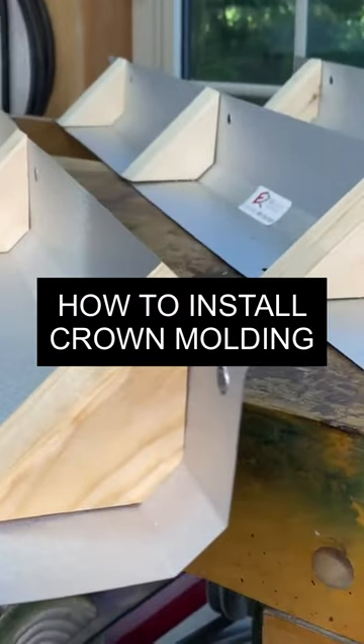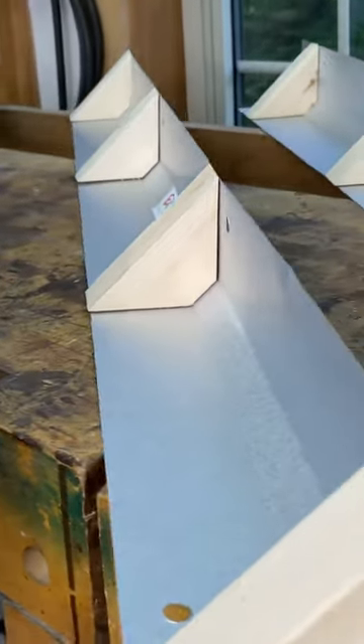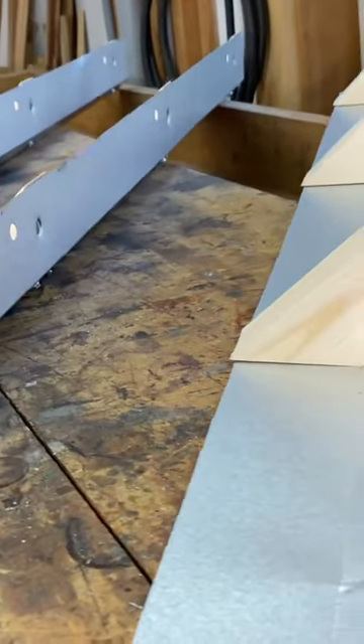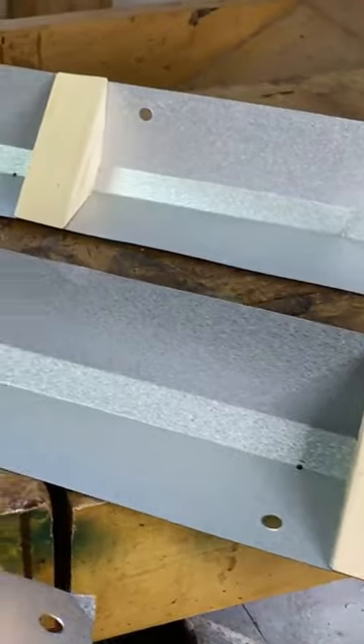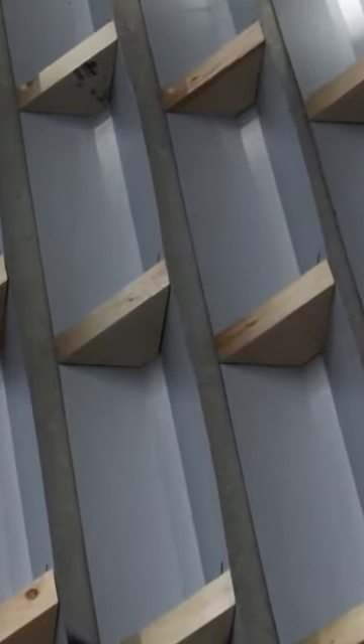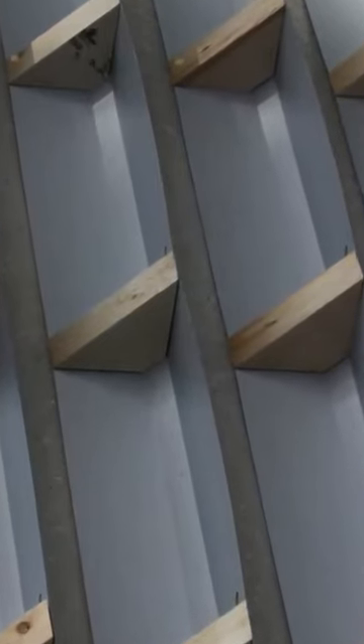Easy Crown is a simple metal and wood assembly that serves one important purpose: it provides regular, obvious, and secure nailing surfaces for anchoring crown molding as it goes up. Easy Crown uses a sheet metal base with angled wooden nailing blocks mounted to it.